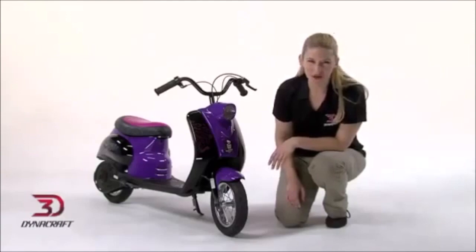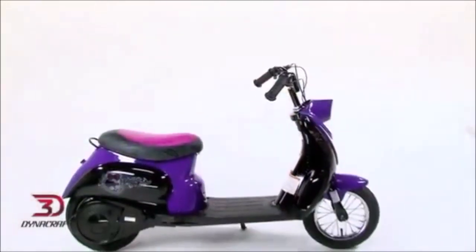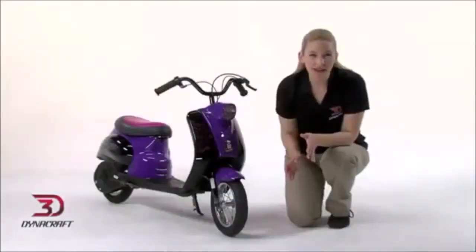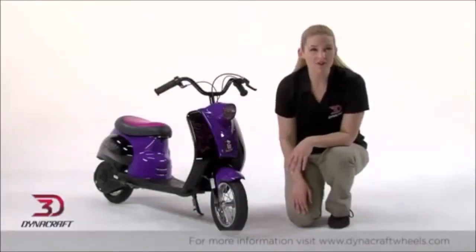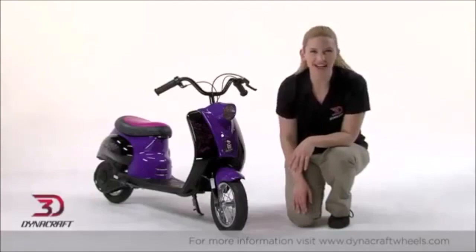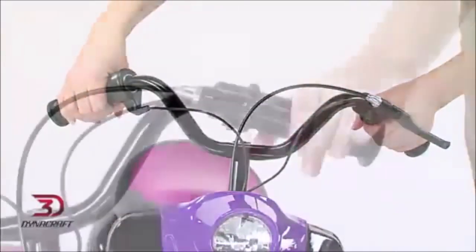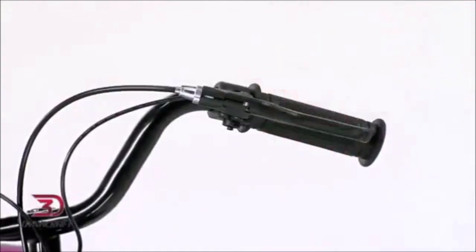Just make sure you always wear a helmet. The Monster High City Scooter is designed with a high-torque 24-Volt electric motor that gets it going up to 15 miles per hour for about 30 minutes of continuous ride time on a full charge. The twist throttle makes it easy to control and a handbrake brings it to a safe stop.